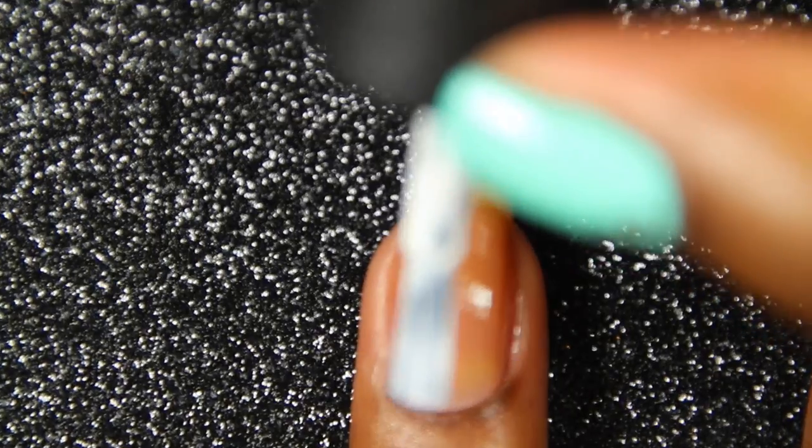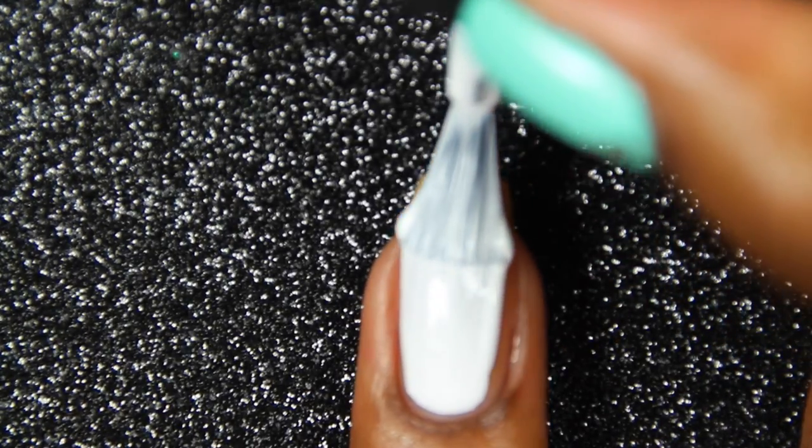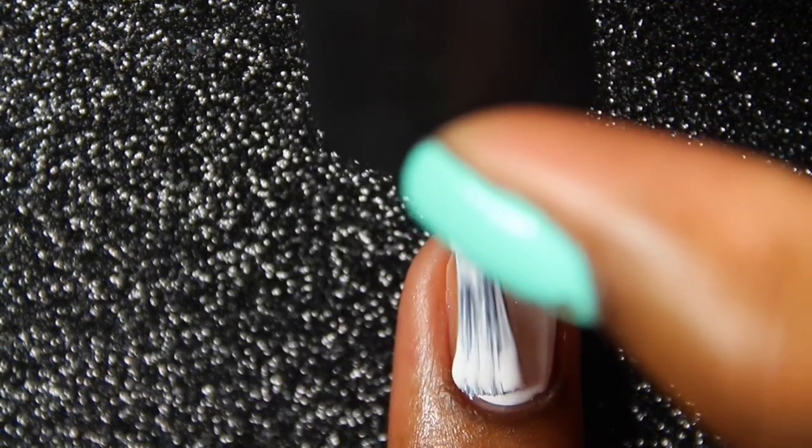We're going to start off by painting our nails white for our base color. Excuse the yellowness, this is just from abstaining — I'm always painting my nails. The white base color will make your neons pop more vibrantly.